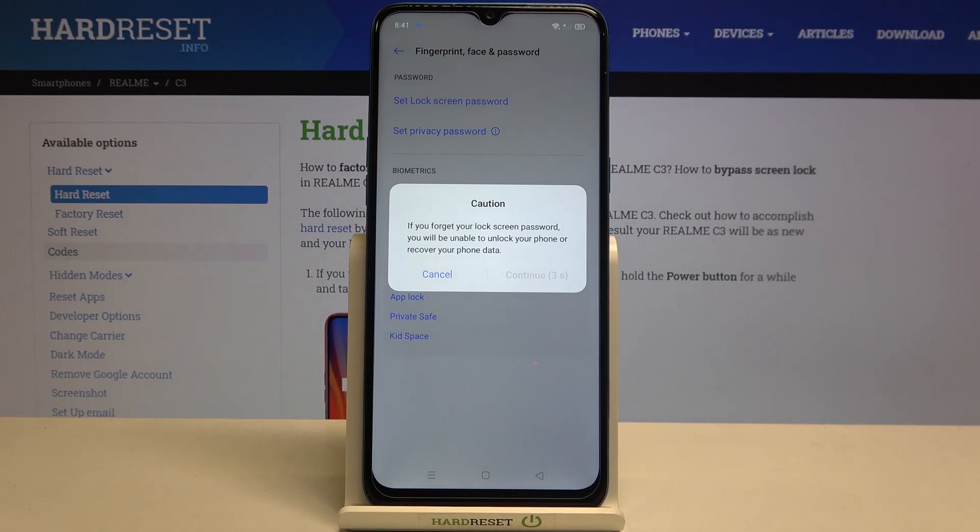Here we've got a warning that if you forget the lock screen password and the fingerprint sensor won't work, then you will be unable to unlock your phone or recover your phone data.